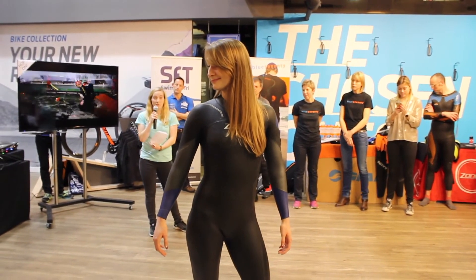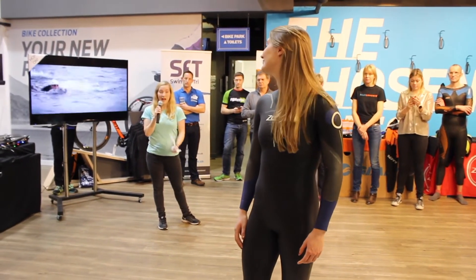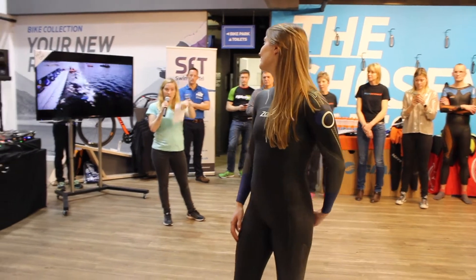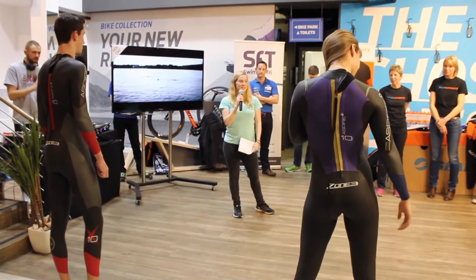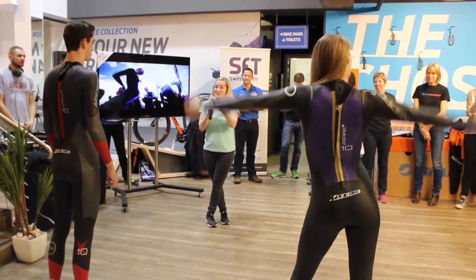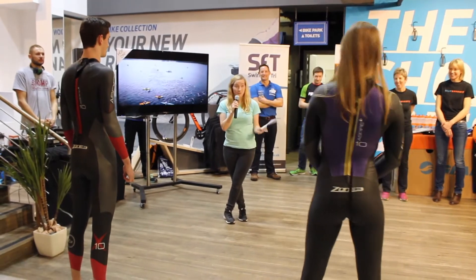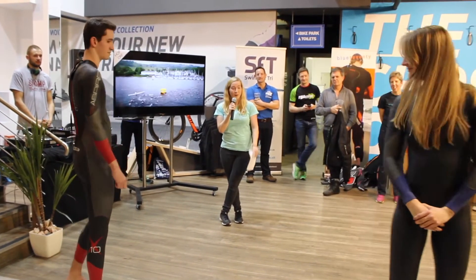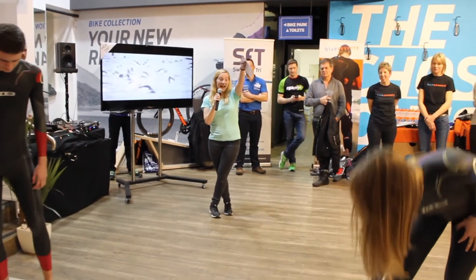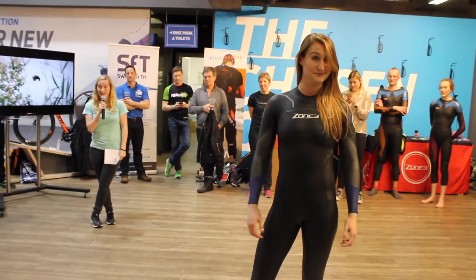It's also got a great coating on it, giving you great flow in the water with no drag whatsoever. If you turn around, the women's version has a very stylish back, which adds a bit of style to the design. You've also got the YKK downward zipper for a great transition after the water. It's also got speed flow cuffs on both the legs and the arms — again, you can take it off really quickly, which is exactly what you need in triathlon.